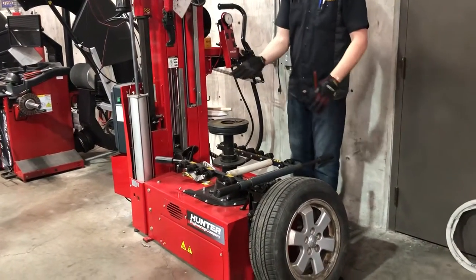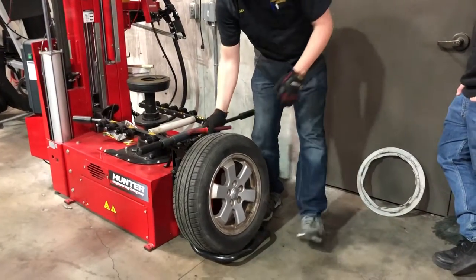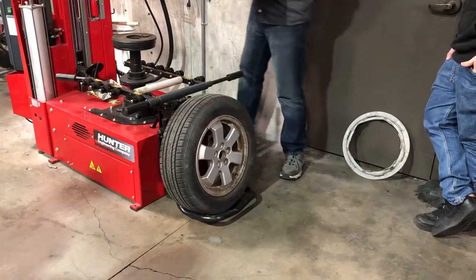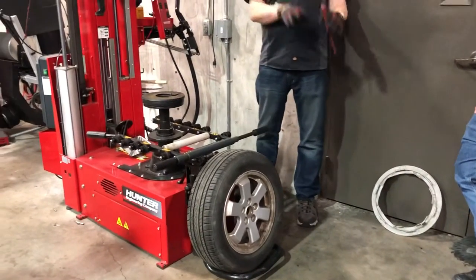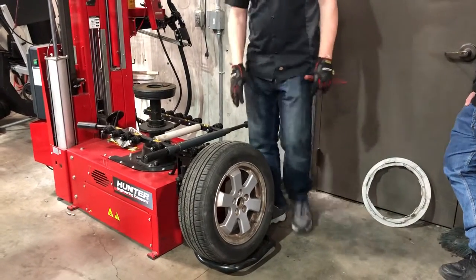If we're going to put a tire on here, the first thing I need to do is get my center cap out. This comes back to reducing the physical labor on the technician — you do that, you reduce fatigue, you reduce chances of injuries.